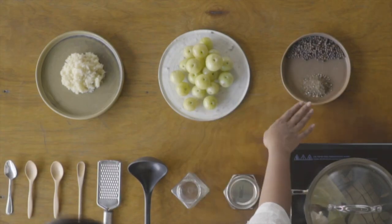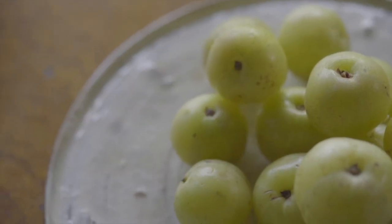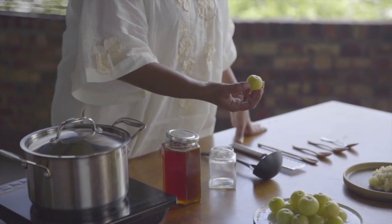Here I'm going to use three ingredients: amla, black pepper, and honey. When you look at amla, amla is known as a superfood. Amla can be taken by all three doshas — vata, pitta, kapha. All three doshas, you can take amla.